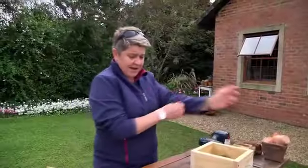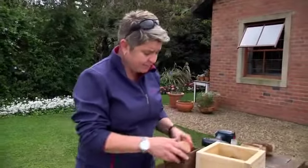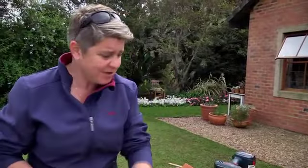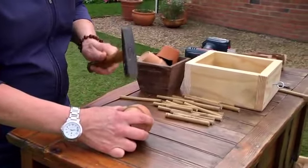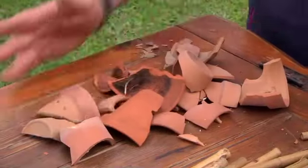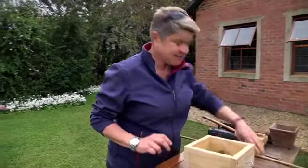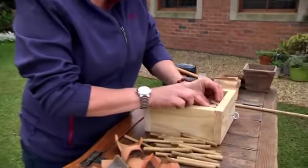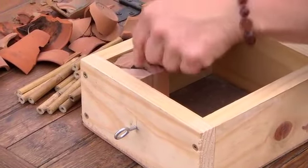That should be enough bamboo. Now we're going to get on to some clay pots — I've got a few that have been broken, and a few chips off them. What a good reason to smash them up even more! Now we've got all our pieces ready to start building. There are no rules — literally start at one end. You want to make sure you've got little bits with little hooks, because that's where the bugs go in.